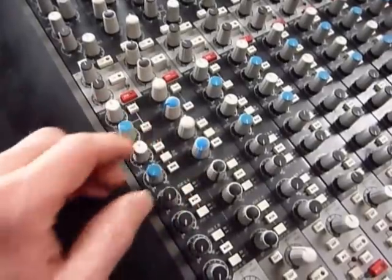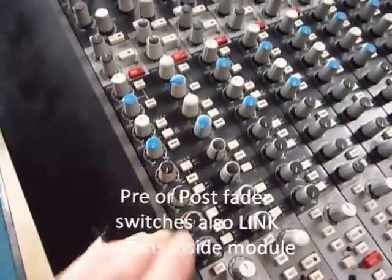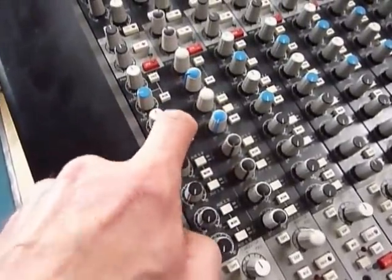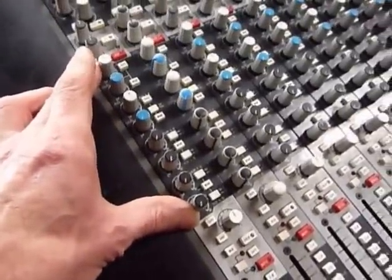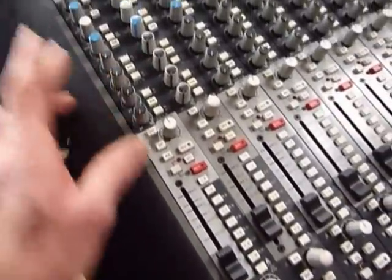You can have the sends pre or post, and switch them between monitor or line input. There are also 24-track tape buses — that's for extra aux sends if you need them. They tend to use that in theatres more than in the studio.